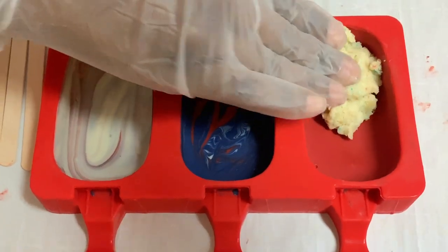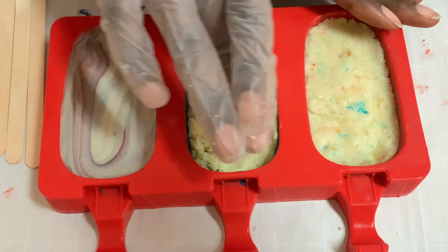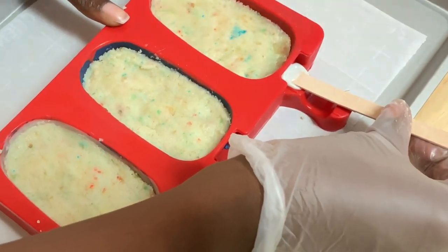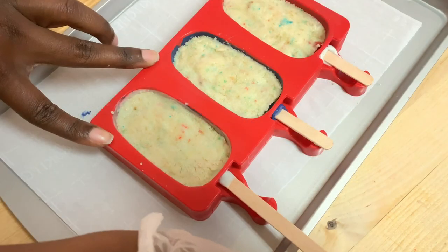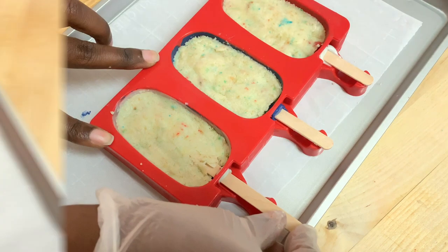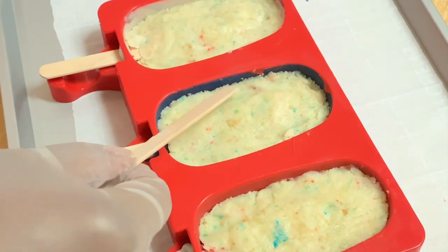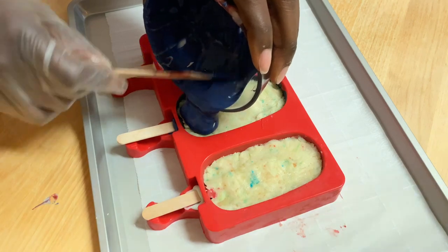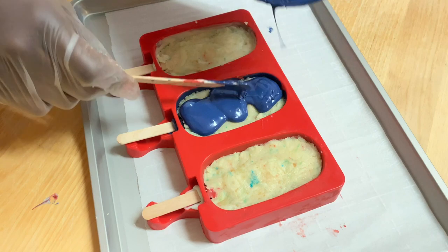Once everything's nice and chill, we can go ahead and start adding in all of our cake filling. Then I'm just going to dab my popsicle stick in a little bit of chocolate and slide that right in. I left a little space between my cake and the edge of my chocolate — this is so when we add on that last layer of chocolate, it has something that it can cling on to. If you do not have that little extra space, then the back of your cake sickle will fall off and we don't want that.